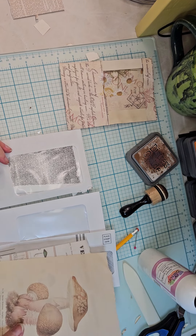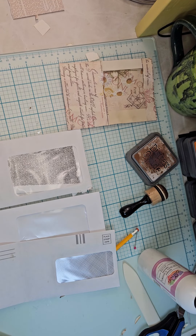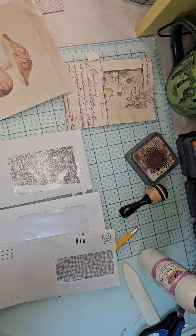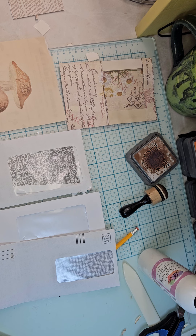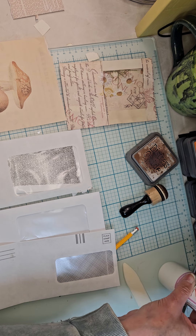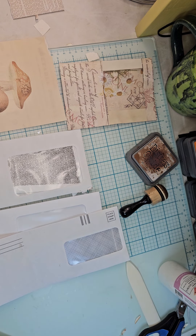Hi-dee-ho, my friends. Welcome to the Ladybug Journals and welcome to my craft room today. Today we're going to continue making some ephemera for our two journals that we've created, and this ephemera is going to be for the Little Green Journal. I'm so excited to show you.